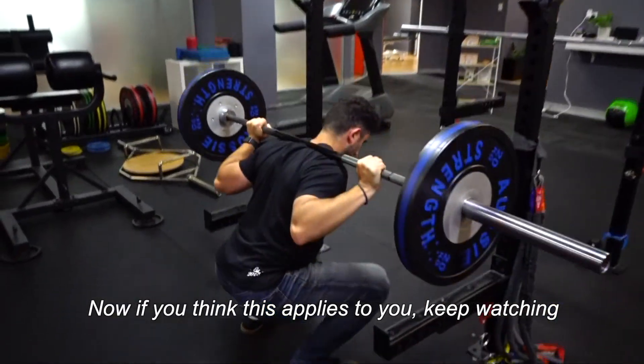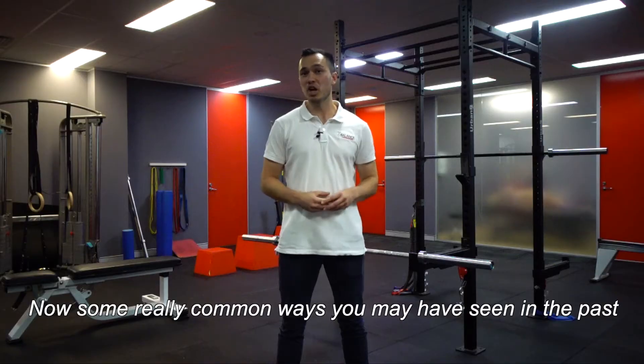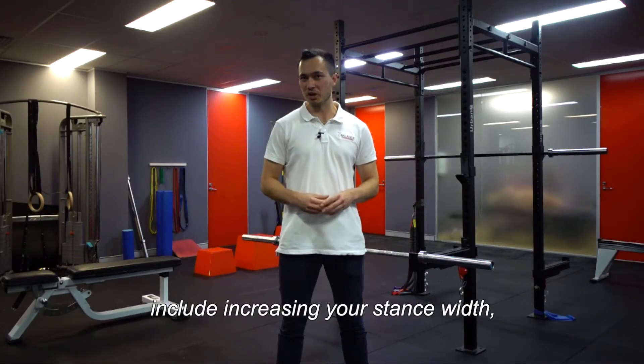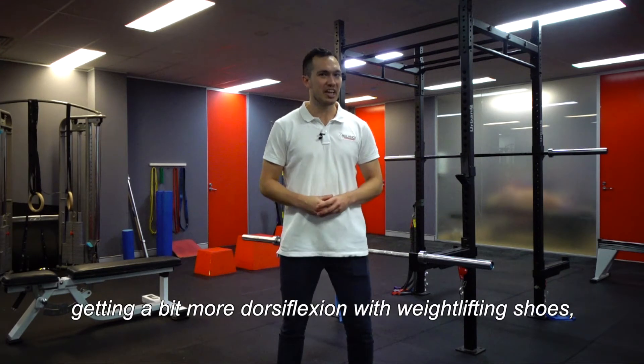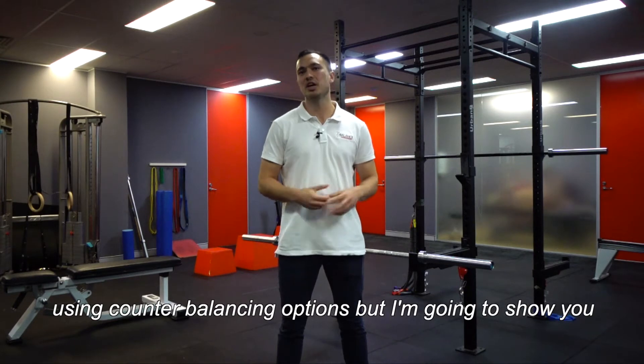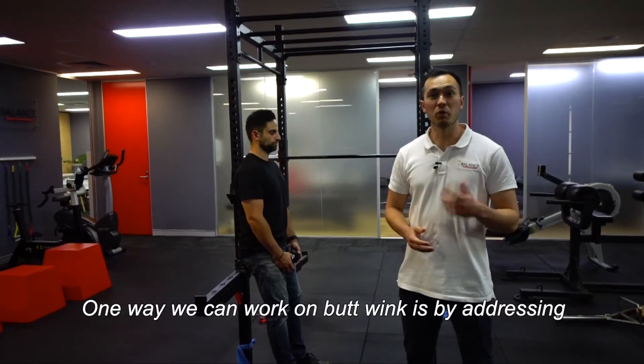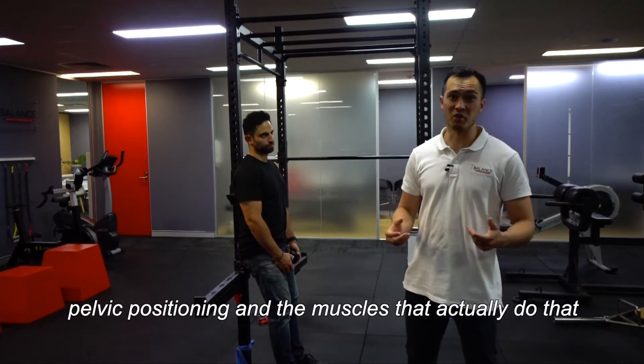Now, if you think this applies to you, keep watching because I'm going to show you a great way to address this problem. Some common solutions you may have seen before include increasing your stance width, getting more dorsiflexion with weightlifting shoes, or using counterbalancing options. But I'm going to show you a way you may not have seen before that we've found really effective in the clinic — addressing pelvic positioning.